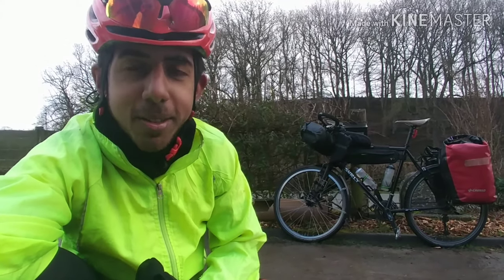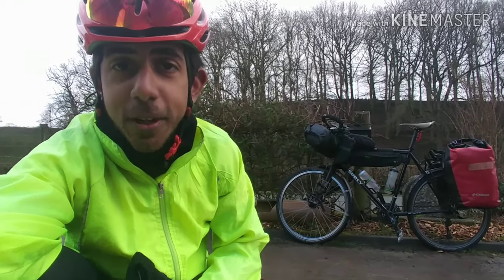Well folks, I've listened to your advice and I'm going to take the Surly to Africa. You've said that it's a more robust bike and there's more chance of me getting parts, and there's more room if I take panniers to stock up on food and water and all that sort of thing. So in this video I'm going to show you my final setup for the journey.